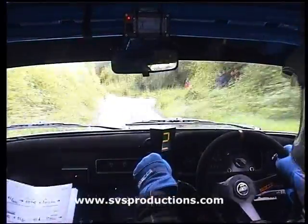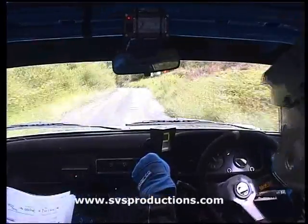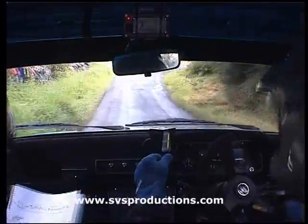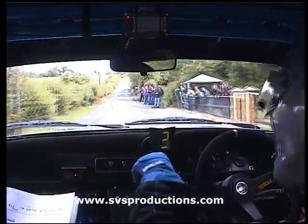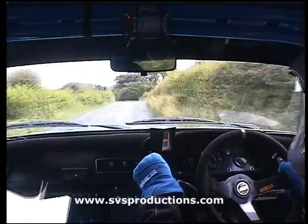40, down. Medium left long, falls away into square right. 150. Easy right and fast medium. Fast left over crest bump. And easy right, 40.